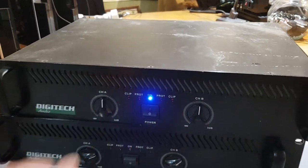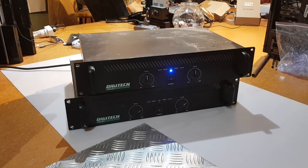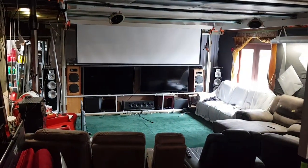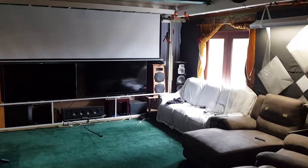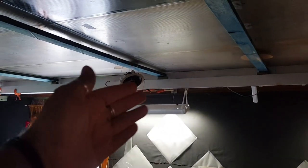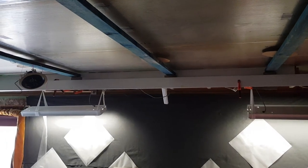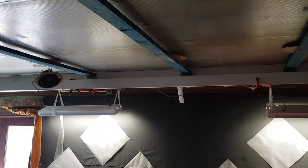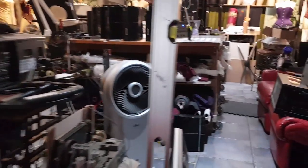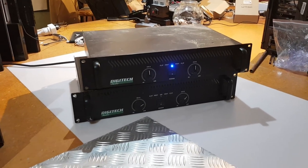I'm thinking seriously about getting a Denon x8500HA — that's a 13.2 channel receiver. I've always wanted a 9.2.4 setup with four Atmos speakers, but my room is so big that if I have one Atmos here and one all the way down there, it wouldn't hurt to have a middle Atmos. That means I need two more channels. I jumped on the Denon website to check if the receiver can handle 15 channels — it's got multi-outs in the back, possibly pre-outs. I'm going to ask in one of my Facebook groups.